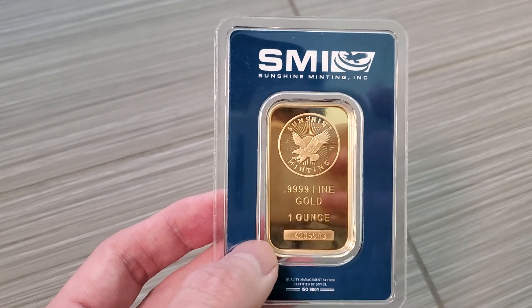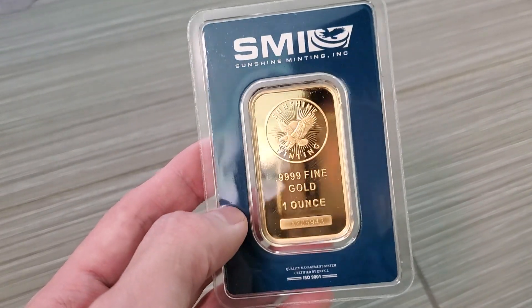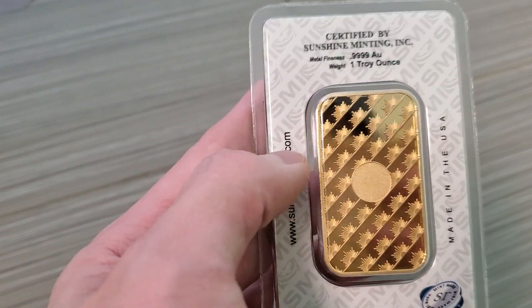So yeah, check this out. This is their newest one. I actually did a video of these a while back with a different, older one. But the new thing here, I think they have a new design in the back now.